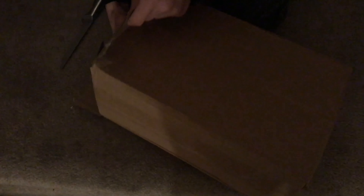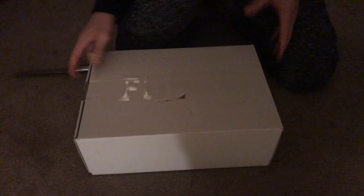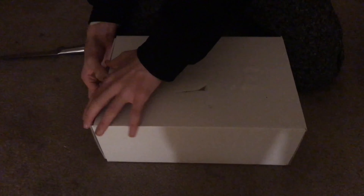Let me get this DHL wrapping off. Okay, we got a little dent right there, but it says "fourth" right there — I don't know if you can see that. We got the label right here: size 10, they got that right. Virgil 07, Air Force 1 — that looks pretty good. Nike right there.